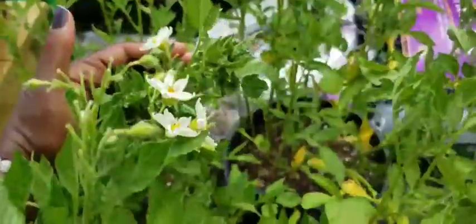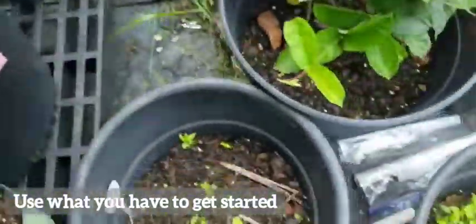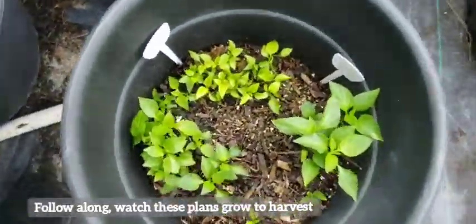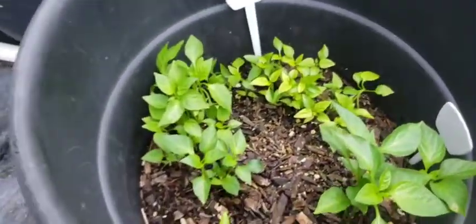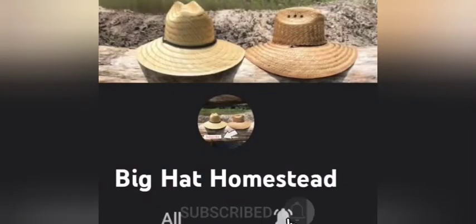Gardening doesn't have to be hard. Give it a try and use what you have to get started. If you haven't already, go back and watch our growing kitchen scraps video and follow us to the harvest. If you enjoyed this content and want to learn more, go ahead, like and subscribe. Thank you for watching. Bye.